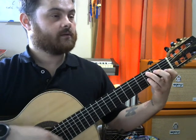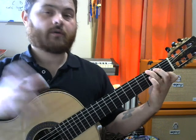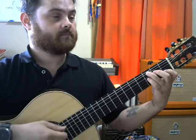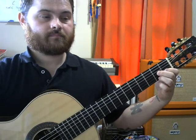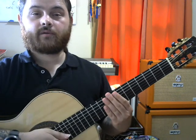I'd also recommend you learn some seventh chords — specifically dominant seventh chords. Some good ones that'll let you play a lot of songs are G7, C7, and D7. Those are a good foundation to build from.